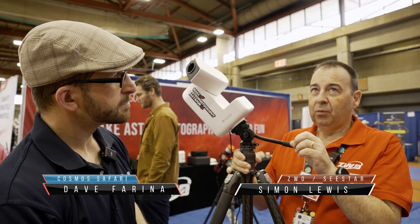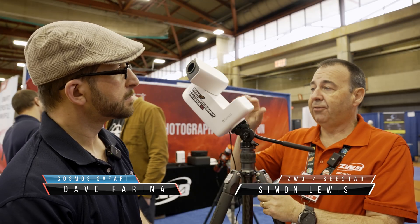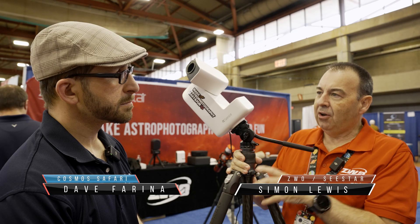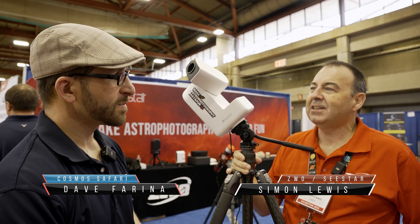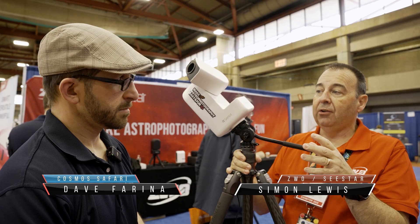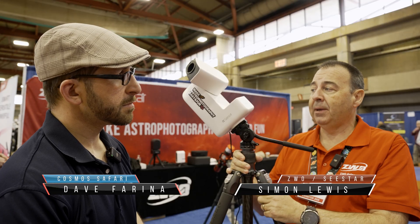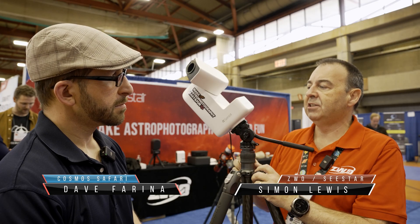We've probably answered a big complaint people had: how can I do Milky Way and star trail imaging? The original C-Star 30's sensor wasn't good enough for that. We've now changed the sensor to an IMX 586 — almost all of you have one in your pocket because it's used in mobile phone cameras. That will allow us to do star trails and Milky Way photography, and we'll update the app to keep it simple and easy.